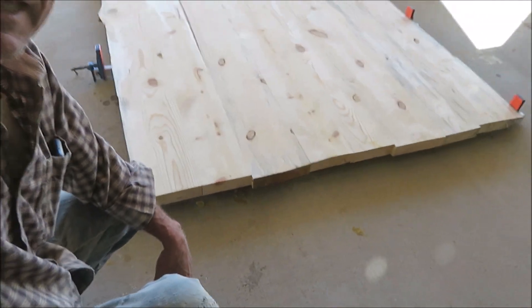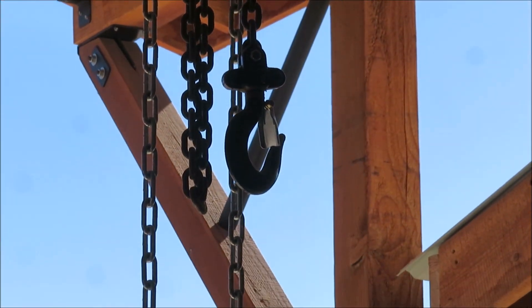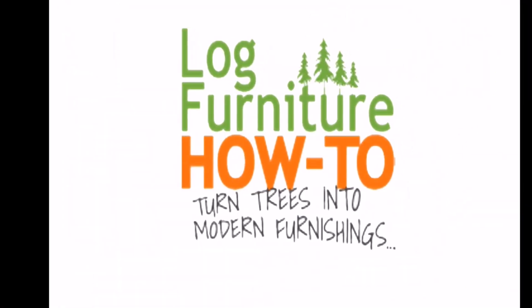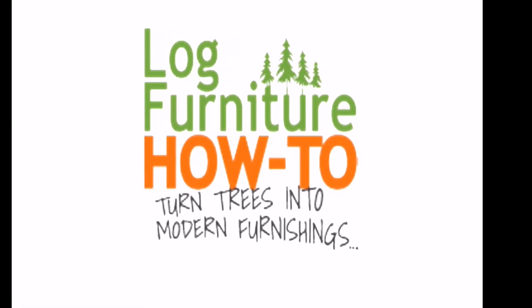That's a lot of wood, we got to get it up off the floor. Welcome to Log Furniture How To, the most all-inclusive site on the net for log and rustic furniture, fixtures, and decor. That's logfurniturehowto.com.